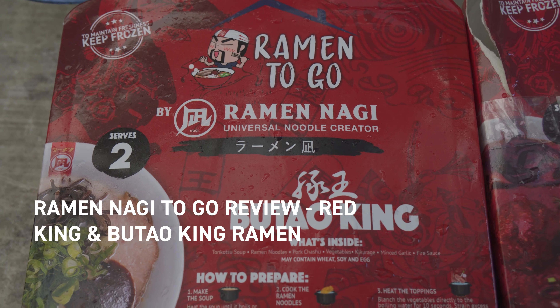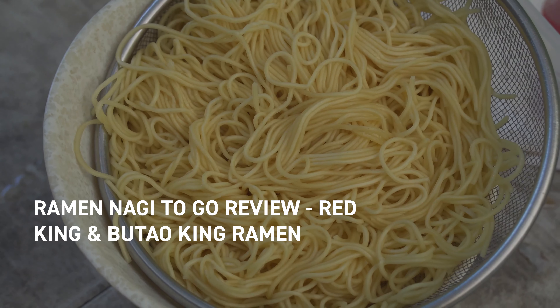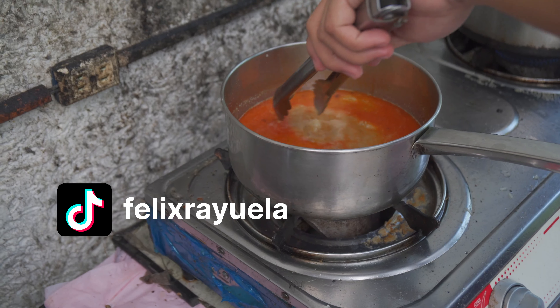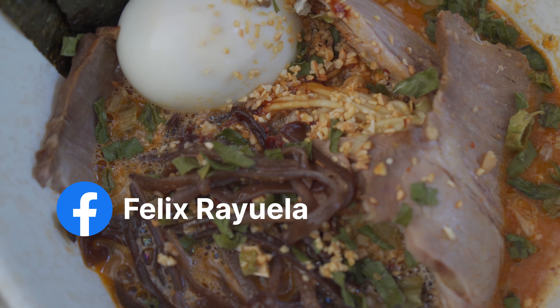Hey everybody, call me Felix and today we have another instant noodle review — although you can't really call this instant noodles, because this is Ramen Nagi to-go in these frozen boxes. So it would be kind of an insult to think of them as instant noodles. Here again with me is Warren to cook it all.